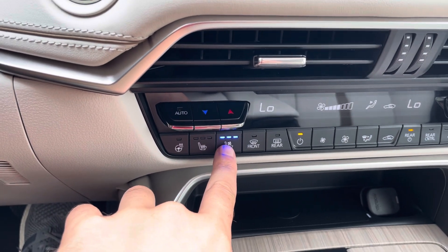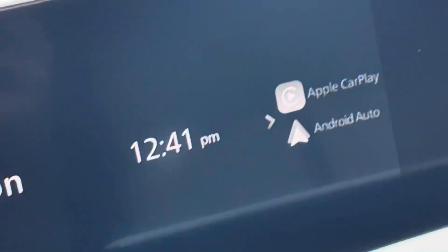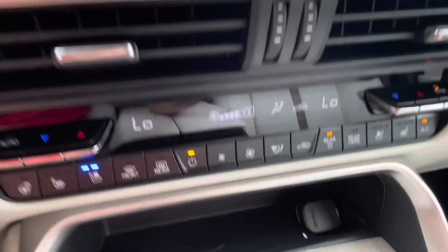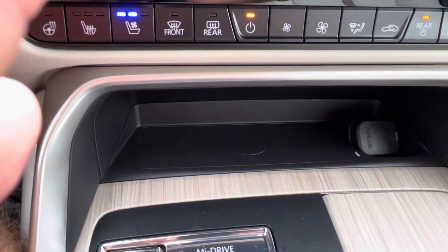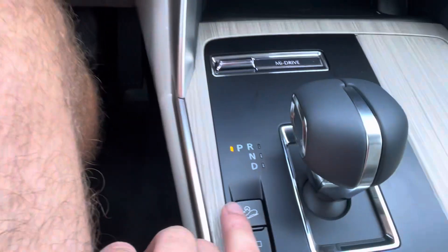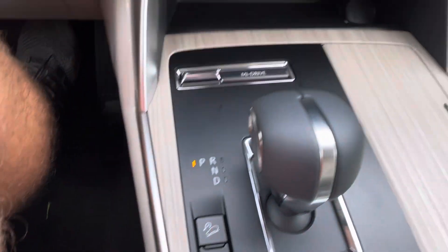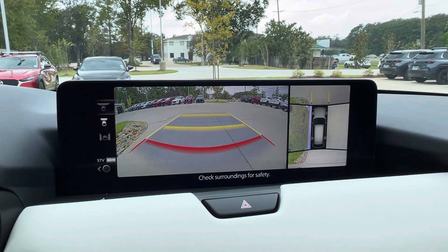You have heated and ventilated seats — the ventilated seats actually pull air from the seat. There's wireless Apple CarPlay, which I can confirm because it shows right there, and a wireless phone charger so you can charge your phone without plugging it in. This is hill launch assist, and this button gives you the 360 camera view — it'll show the same thing whenever you put it in reverse.